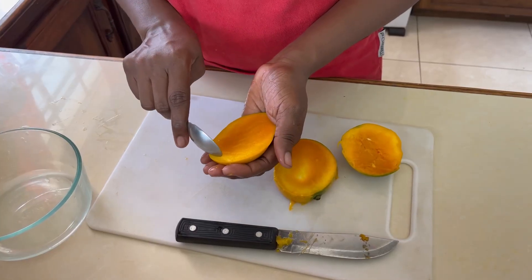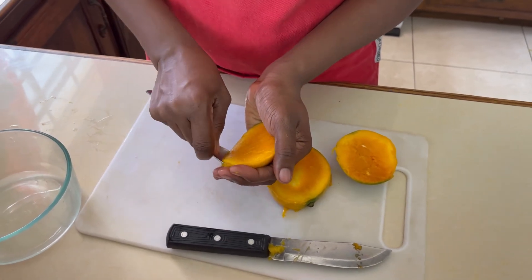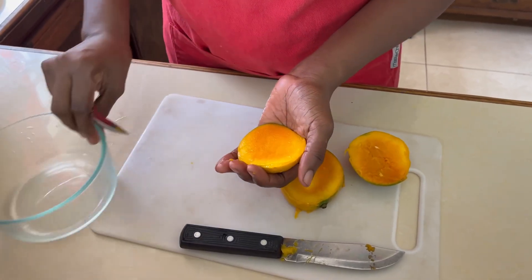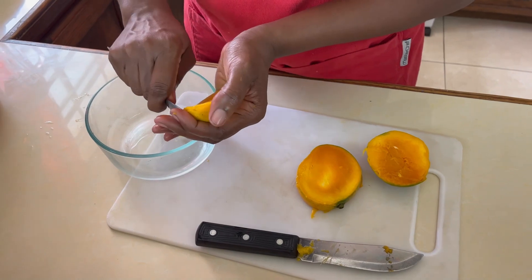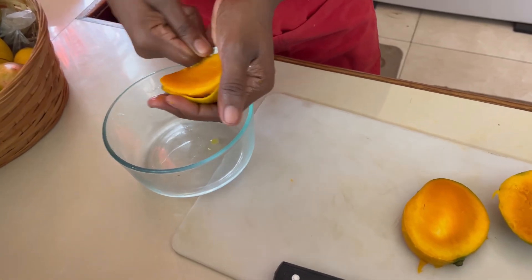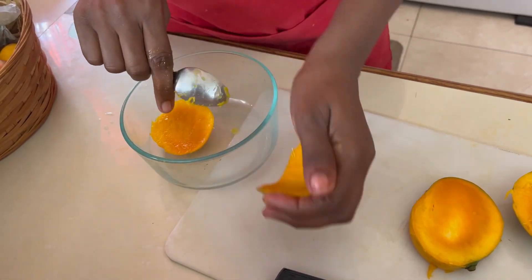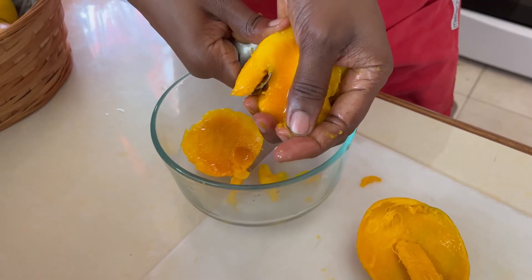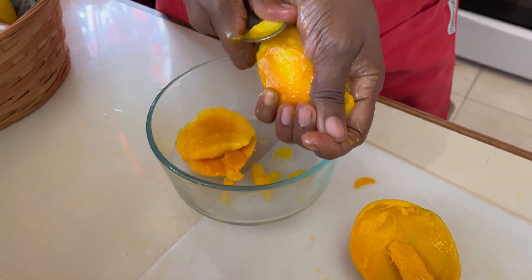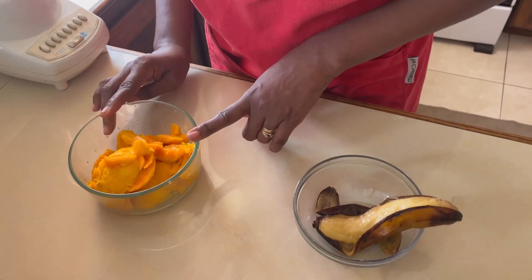Take a spoon and we'll remove as much of the mango pulp as we can into the large bowl. Then we'll do the same thing with the seed, going as close as possible to get as much of the pulp as we can. Mango pulp is ready.